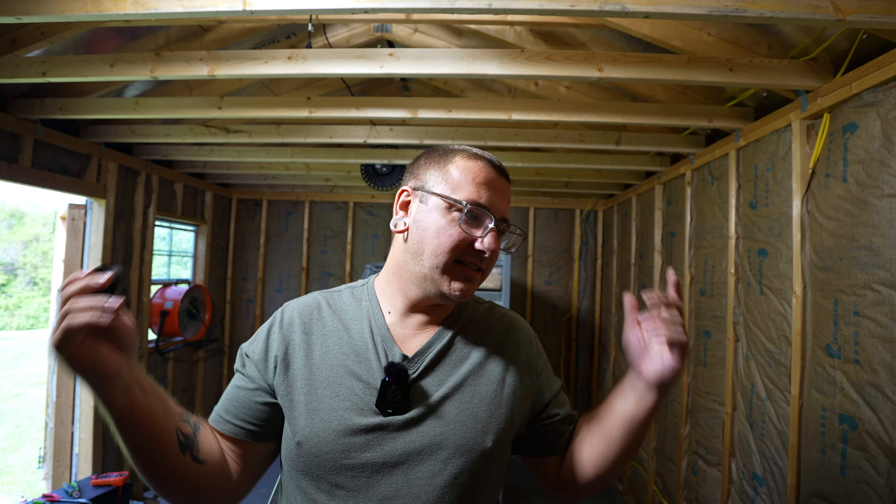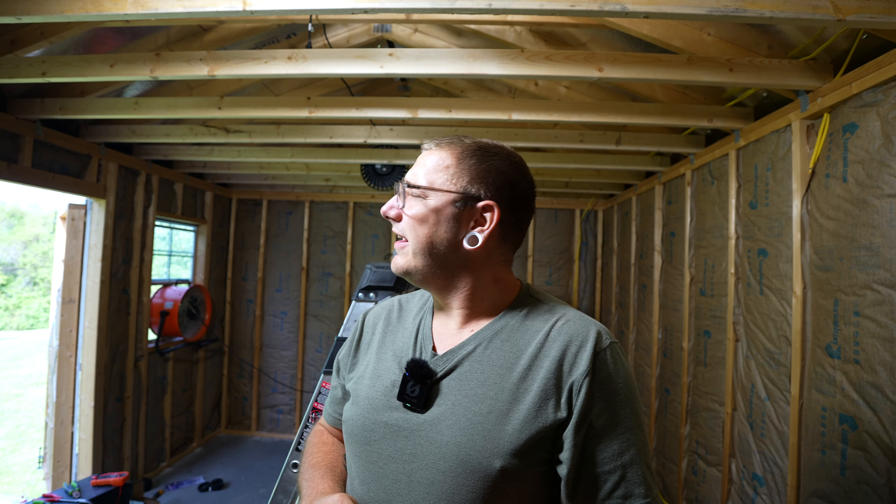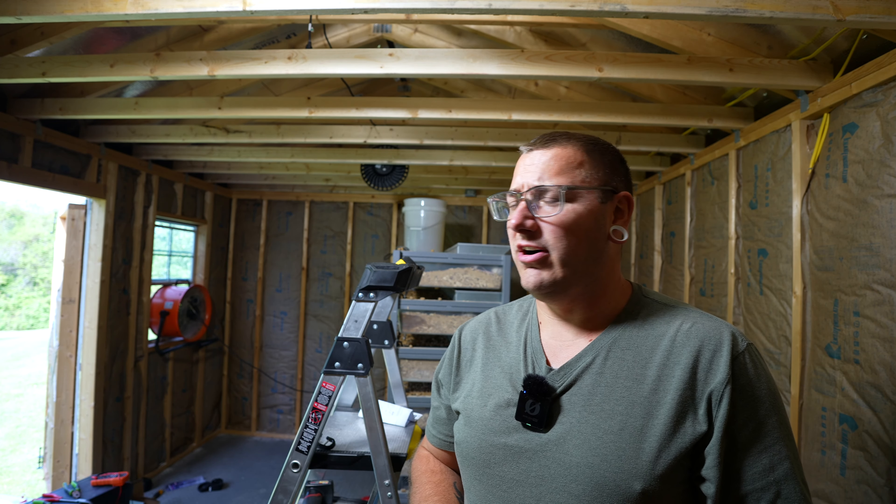What is up party people, Jeremy here. We are back with more building — drywall day today, also a little bit of electrical, a little bit of everything. You know it's going to be happening today. Want to find out what we're doing? Stick around.